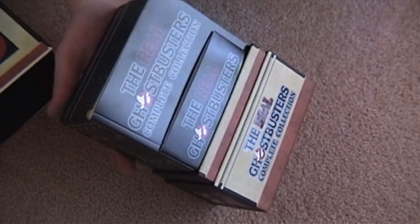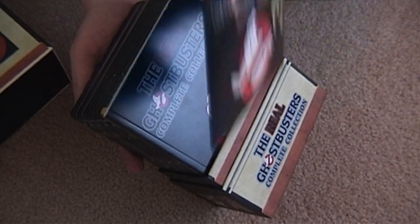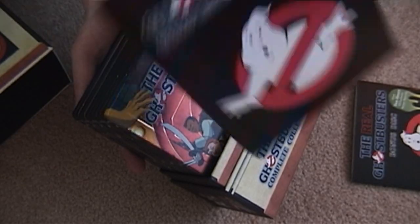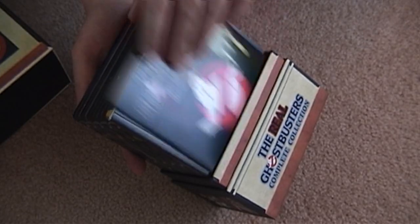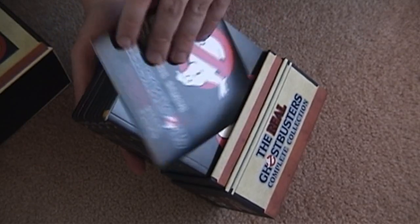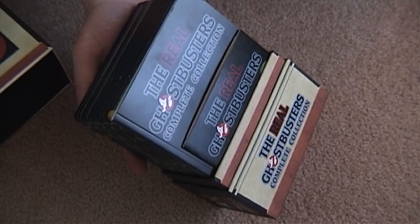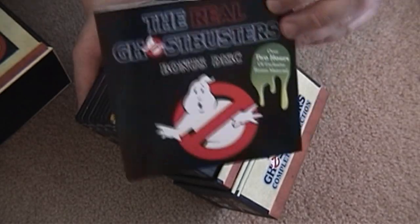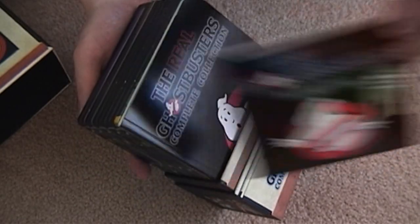Now, some people I've seen have expressed concern about the bonus disc being in a paper sleeve, crammed in with all these steelbooks. Don't worry, because the book goes in between the steelbooks and the disc. As you can see, the disc is in there fairly loose, but it's not going to go anywhere — it's not crammed in there getting all crunched and cracked. Your bonus disc is actually quite safe. Just be careful taking it out of the paper sleeve.